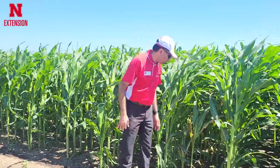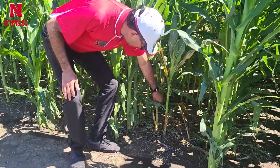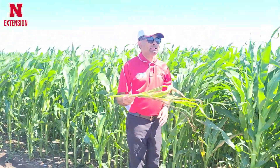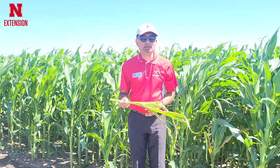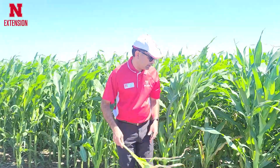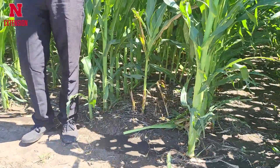For example, in this plot we have applied Azure 2, which is a Quizalofop-based herbicide, about a couple of weeks ago, and you can see this volunteer corn plant is kind of dying. This is a slow-acting herbicide, so it takes time — about 2 weeks to see the complete symptoms — but at some point this plant is going to die. So this is a good way it can provide control of volunteer corn in corn.